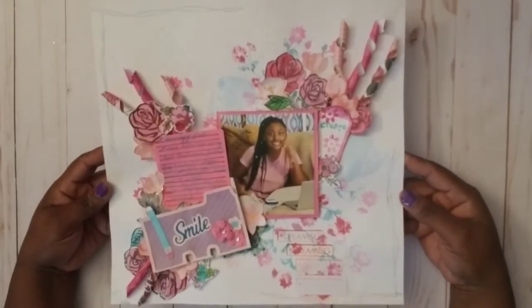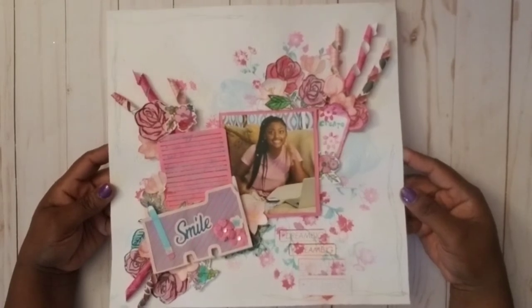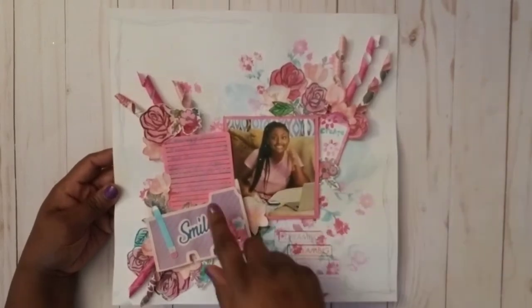We're still in that time — it's not like it's over — but the beginning of it was just really, really weird and uncertain. Anyway, that was what the photo and the journaling are all about.